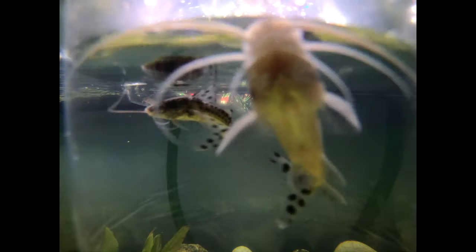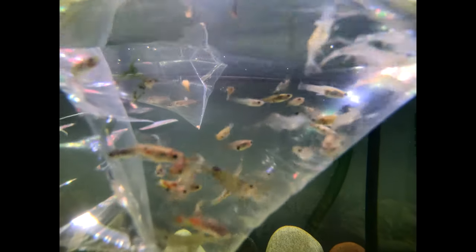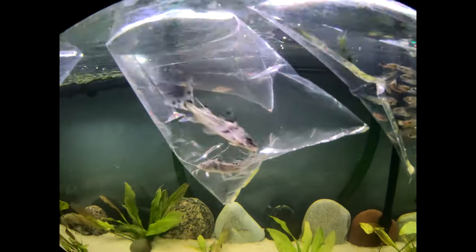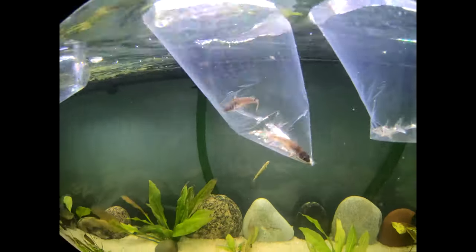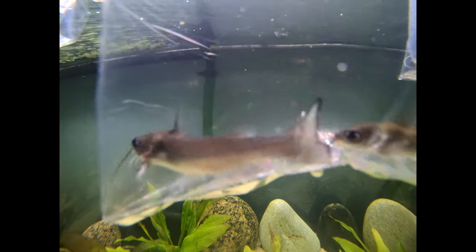I also got two small Pictus catfish — there's one, there's two. I got about 10 to 20 feeder shrimp and some feeder guppies for my little babies. Little sacrifices. And I also picked up two channel catfish.